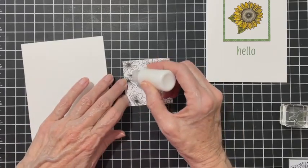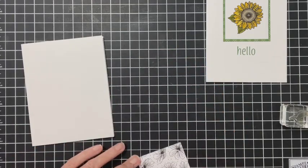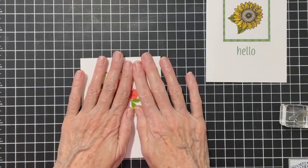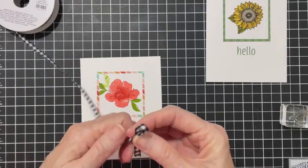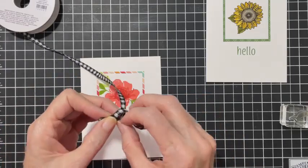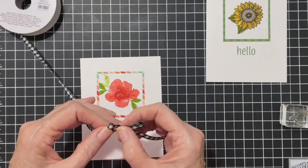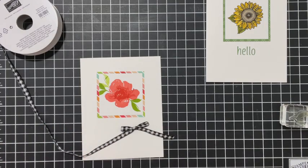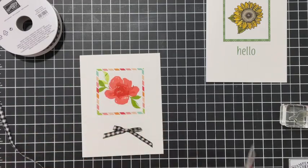I did not add a sentiment to this one - it might need extra postage. I wanted to see what it would look like if we added a bow, so I pulled in some black and white checked gingham ribbon. I love this ribbon - it is my all-time favorite. I'm going to be so sad when it retires.